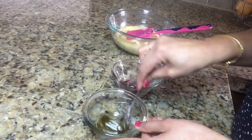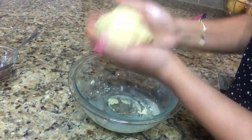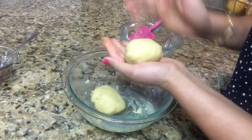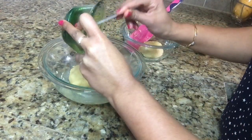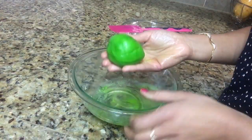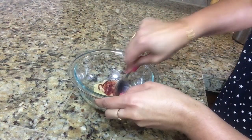Our color mixture is ready. I have greased my hands with ghee and I am going to divide this dough into three equal parts. Now I will add green color into one part and mix it well. In the second part I am adding red food color — mix everything well.